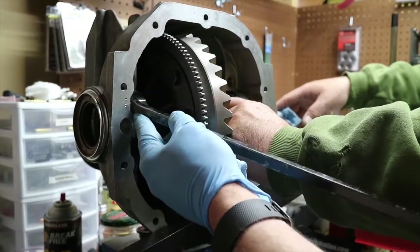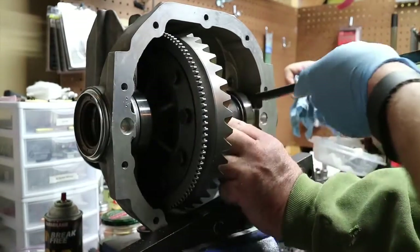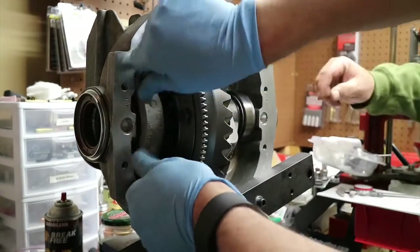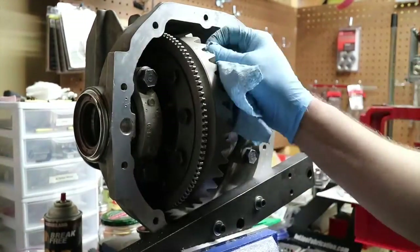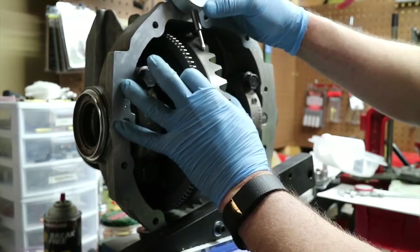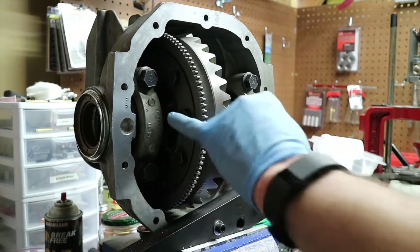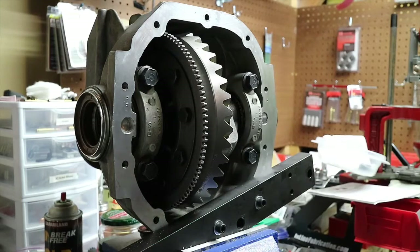All right, so we're on final assembly here, just making sure our races are seated. We're going to need to walk this out — we need to move a shim from this side to this side and repack the shims differently. So back at it, a little back and forth. Got it.